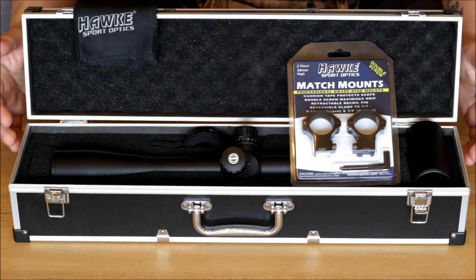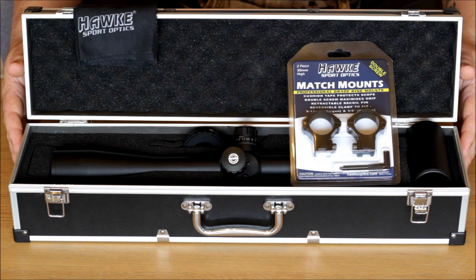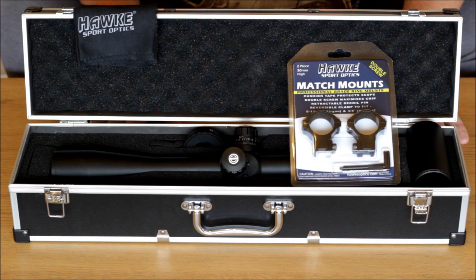So there we have it — this is the Hawk Sidewinder TAC 30, 8.5 to 25 by 42. I am going to get this on my gun now and head off to Pete's Air Gun Farm today to get it set up, ready for the Hunter Field Target this weekend at Wendover. Thanks very much for watching.